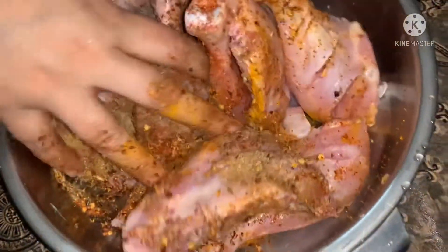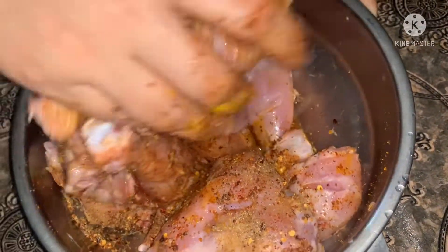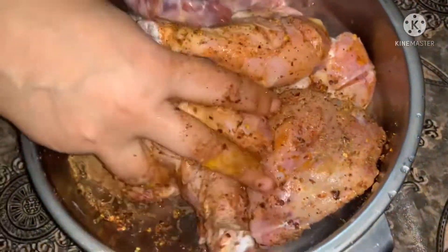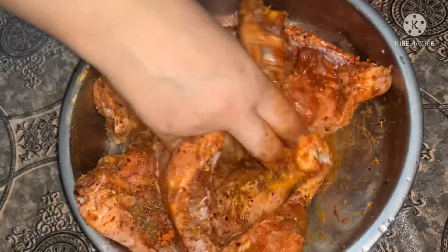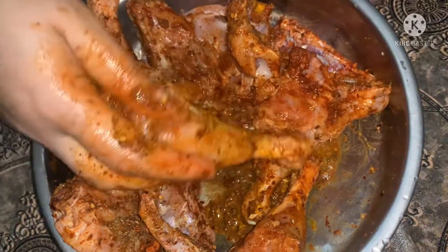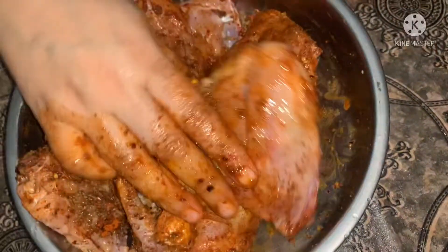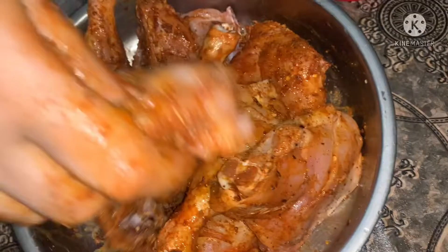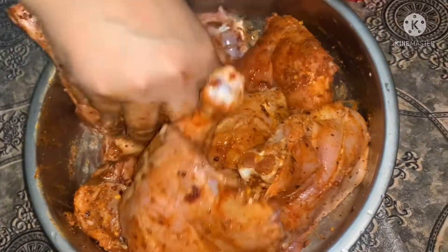I will add all the ingredients in the pan. We keep it in the freezer for 2 to 4 hours so that the marinade is done.